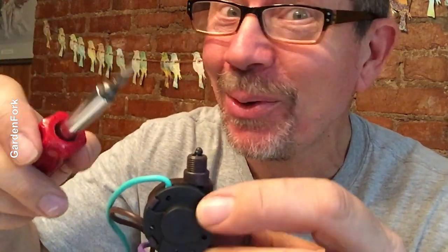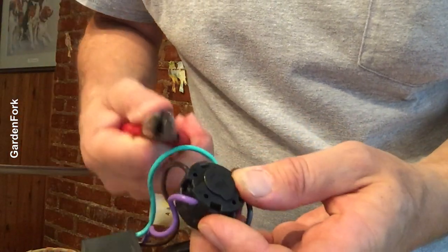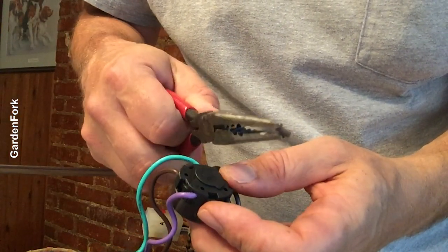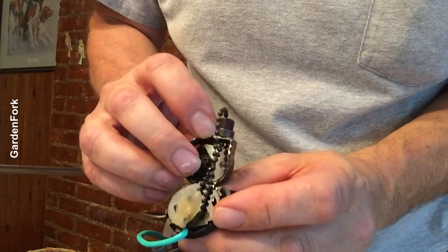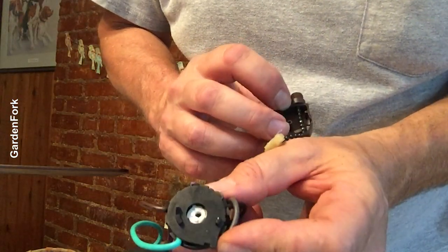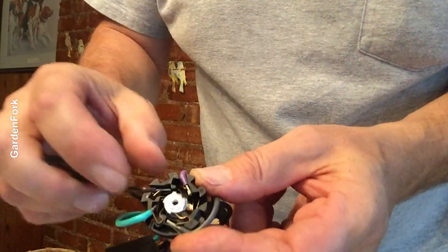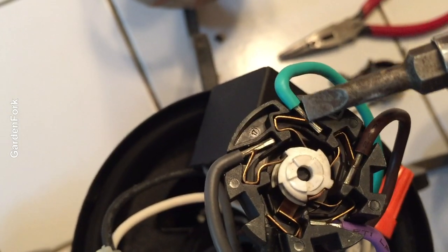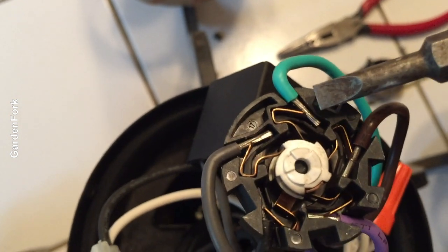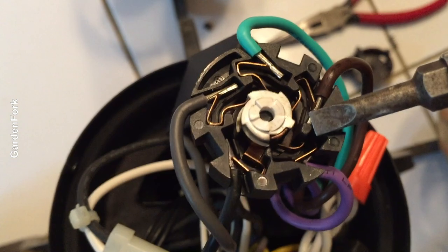So what I'm gonna actually do is destroy this switch to get the wires out intact. So it's a point of no return — I'm just gonna grab that and break it off. It comes off. You can just see how this piece of brass is kind of a spring and holding in the tinned wires.